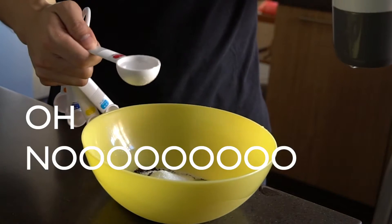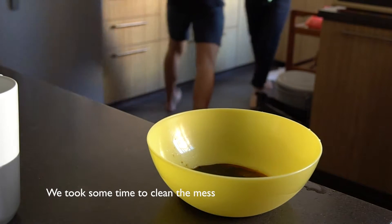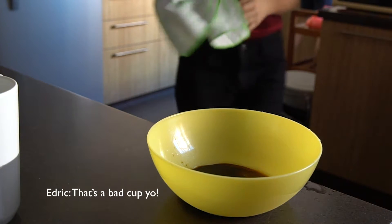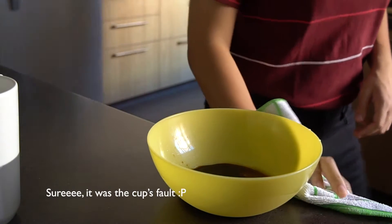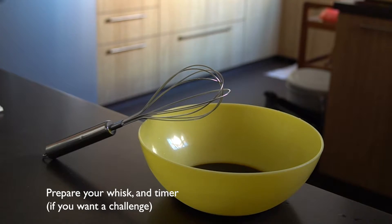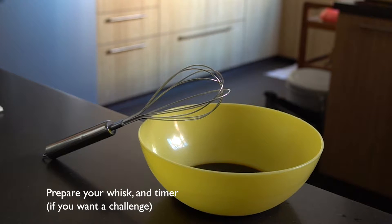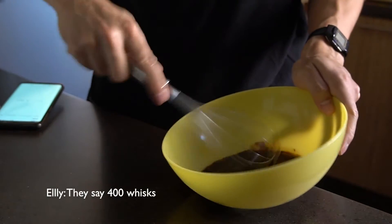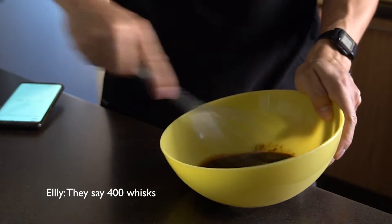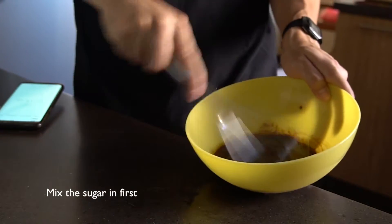Oh no! I'm not enough! This is a bad cup, yo! We're going to see how long it takes. Time starts now! We say 400. You gotta mix all the sugar in first.